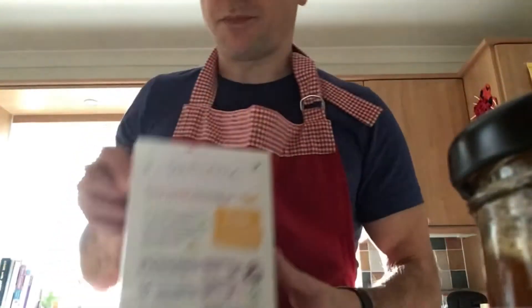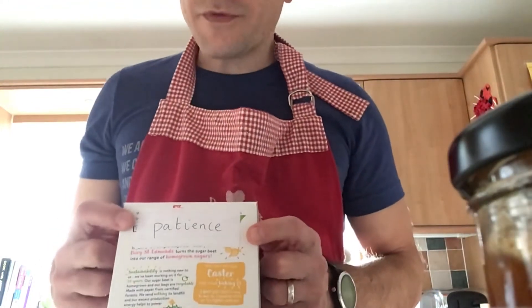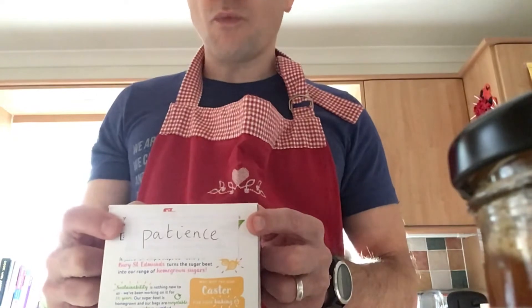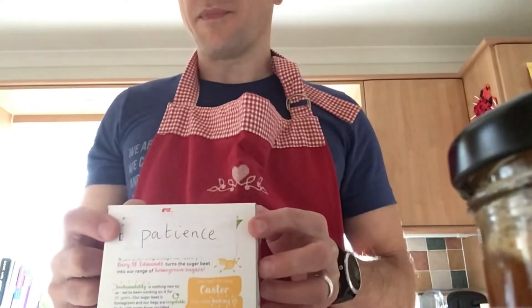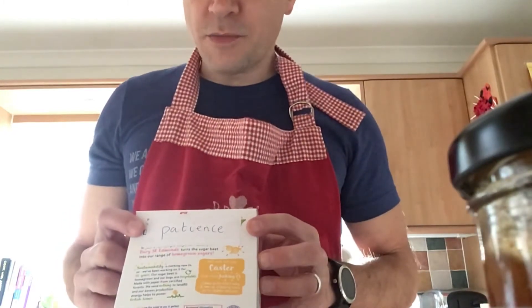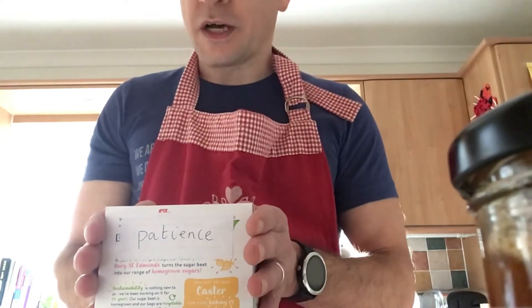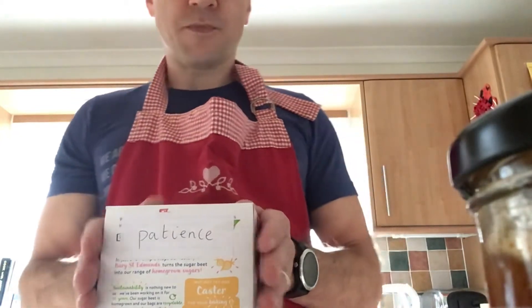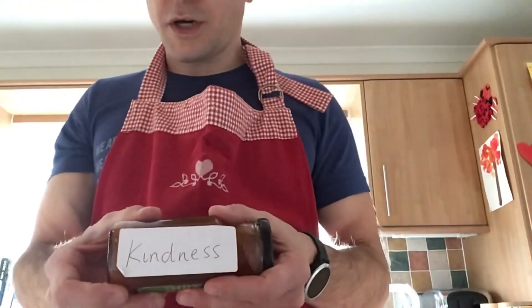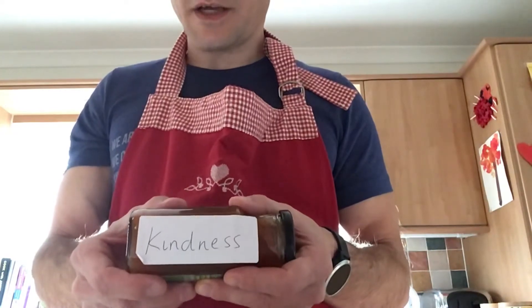We talked about patience — a box of patience. That's quite hard to explain. Patience is when you give somebody the time and you don't rush them; you're patient with them. You might have brothers or sisters younger than you and you might get impatient with them, but it's quite good to be patient and give them the time. I think I talked about kindness — we had a jar of kindness. Kindness is very simple; it's just being very kind and helpful.